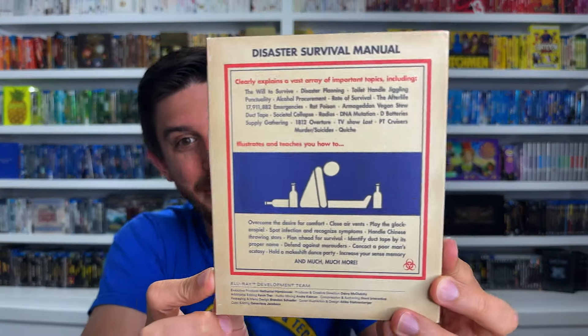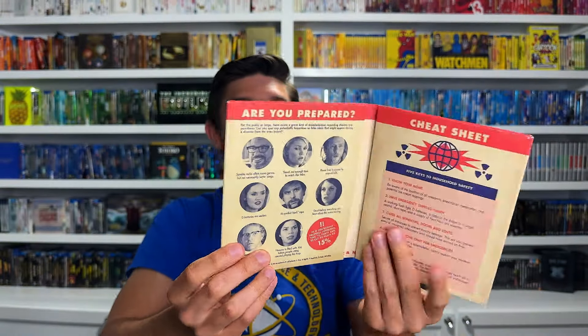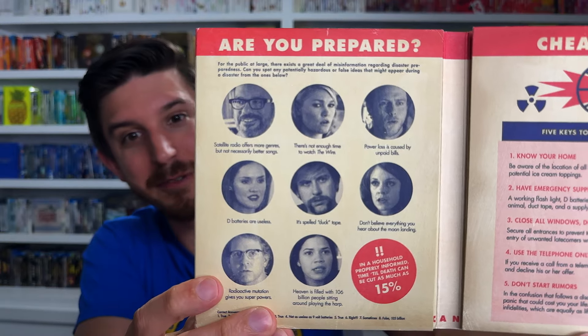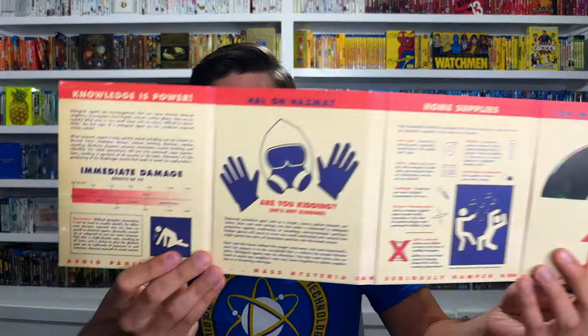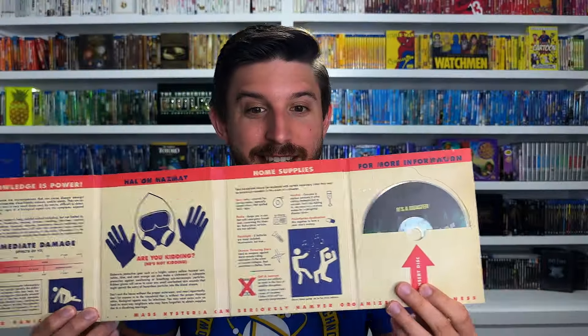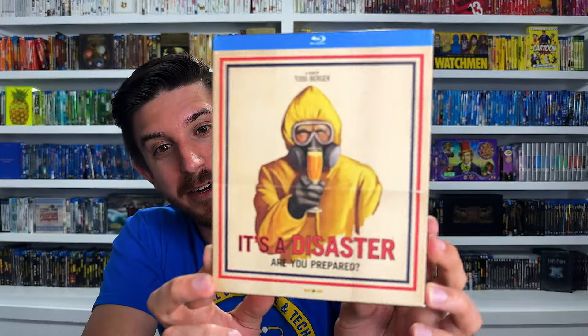It's a Disaster is about a very awkward dinner party with old friends and a new boyfriend, and while they're having dinner the apocalypse happens around them and they're trapped in the house. The whole release is designed to look like a survival manual - I love all the extra care they put into making it seem like a real pamphlet for the end of the world. It says 'Department of Disaster Field Manual,' has all the characters, 'are you prepared' cheat sheets, and survival tips. It's very funny to read through and works like a fun little booklet. That's number 6.